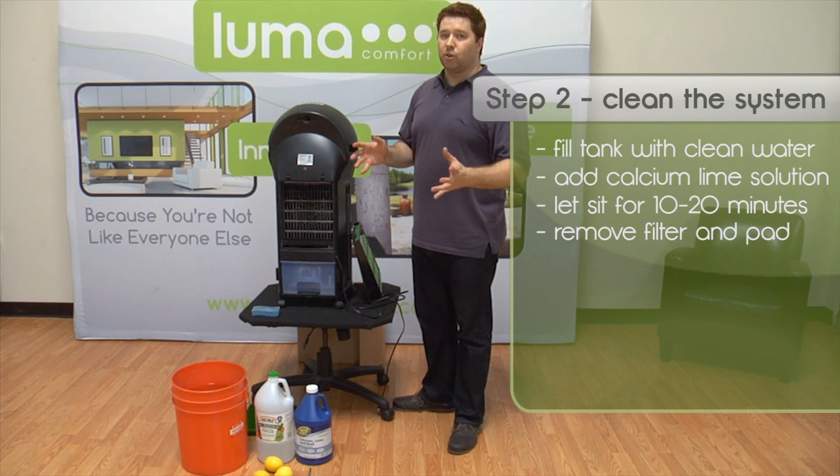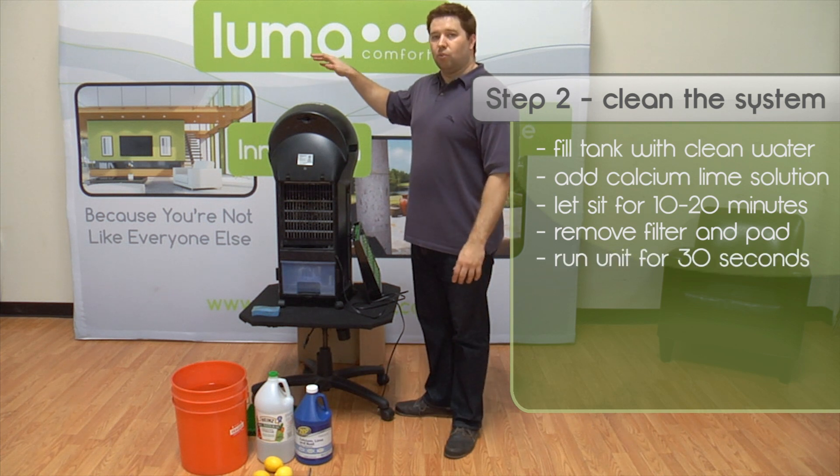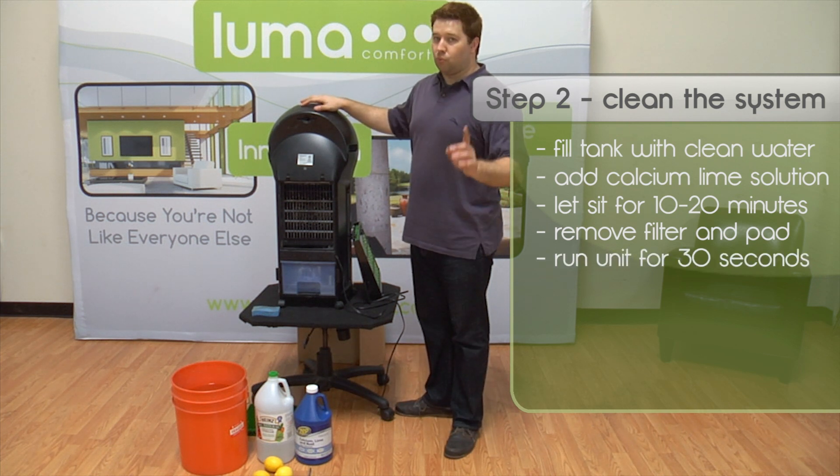After 10 or 20 minutes, go ahead and run the evaporative cooler without the cooling pads for about 30 seconds. This will let the CLR clear out any of the gunk or mineral buildup that has gotten into the piping. Don't run it for more than 30 seconds or you might damage the unit.